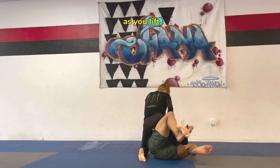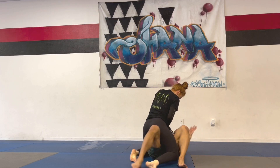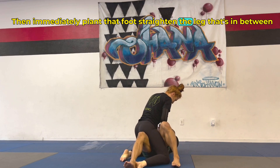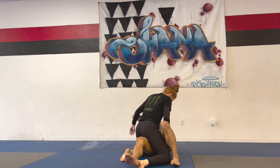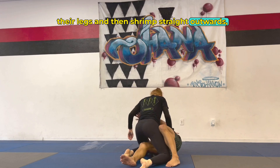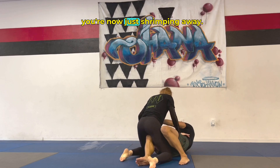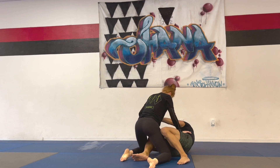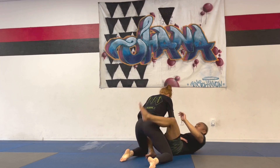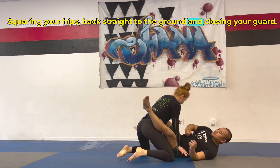As you lift, push the knee down even more and get your bottom leg outside, then immediately plant that foot. Straighten the leg that's in between their legs and then shrimp straight outwards — you're not going underneath the bottom of the other leg, you're just shrimping away, pulling your knee to your face, squaring your hips back straight to the ground, and closing your guard.